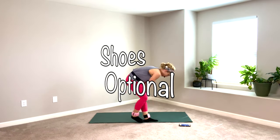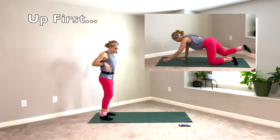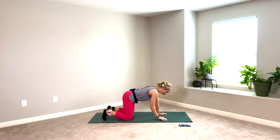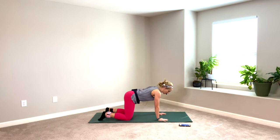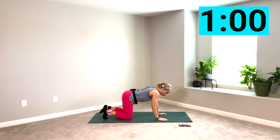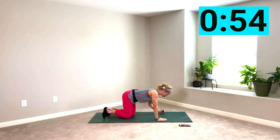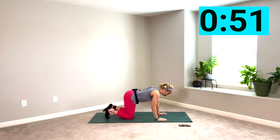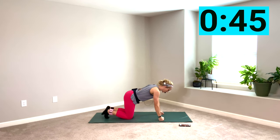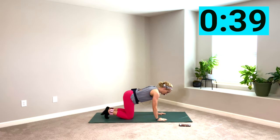You can do this workout with or without shoes. I'm choosing without shoes because it was just easier with ankle weights. Go ahead and come on down. Bend your knees, walk your hands forward. Plant your knees underneath your hips, hands underneath your shoulders. We're going to just warm up with a bird dog exercise. You're going to reach opposite arm, opposite leg. Switch it on the other side for a whole minute. Here we go.